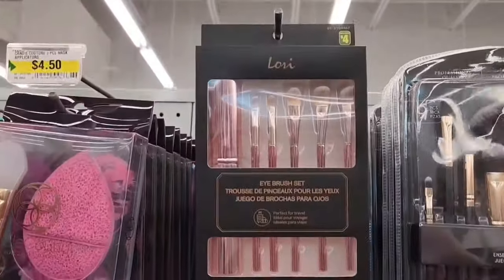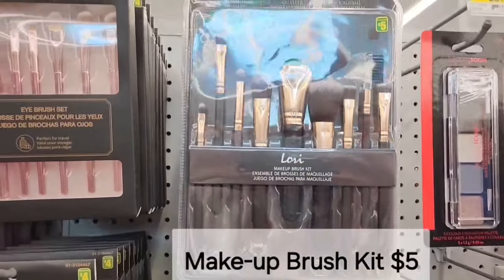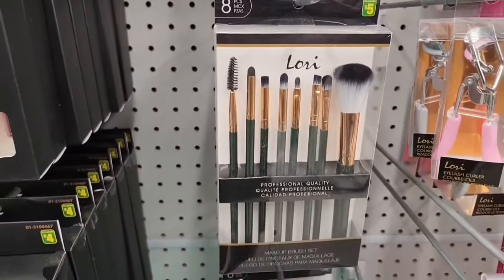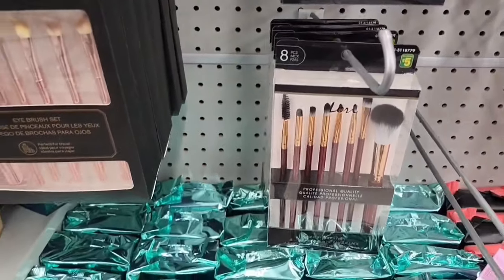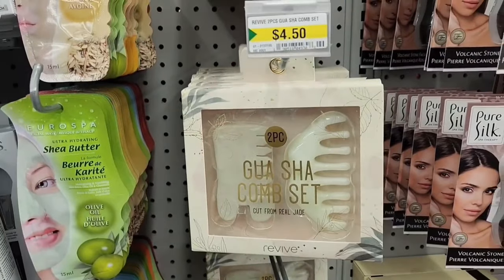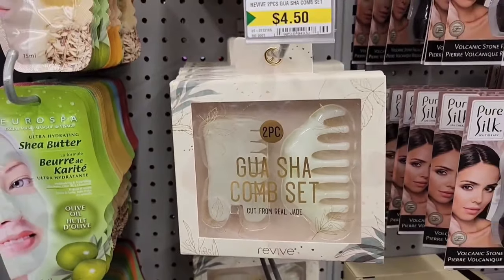It's a great selection of brushes. Here we have a Lori eye brush set for $4-$5, and over here is a makeup brush kit for $5. Lots of wonderful brushes in the makeup section — there's another type, a couple of different colors, also $5. Great selection here. They also have a Gua Sha comb set for $4.50 and it says it is cut from real jade.